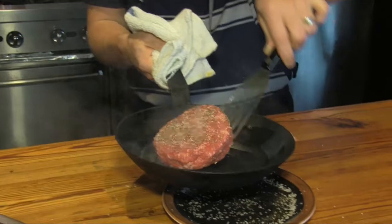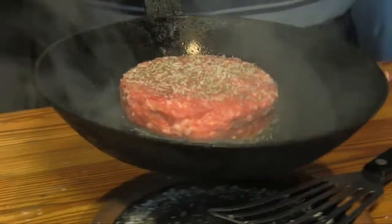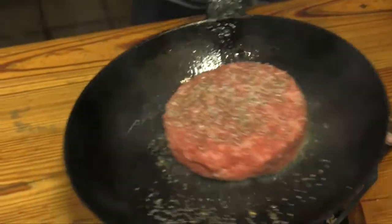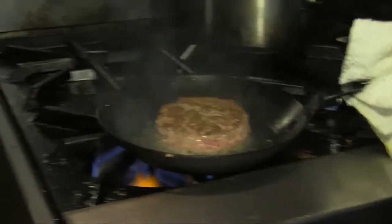Have a hot pan with a little oil. With anything that we're cooking, we want to hear that sound — and that's going to start browning our meat. You can smell that Korean barbecue spice coming off of that.